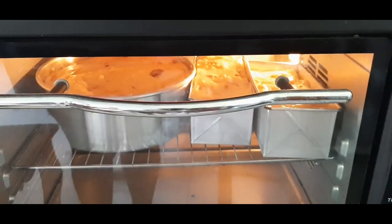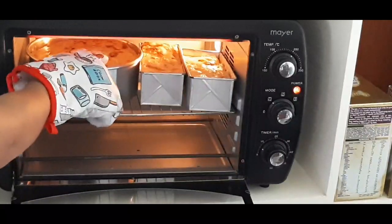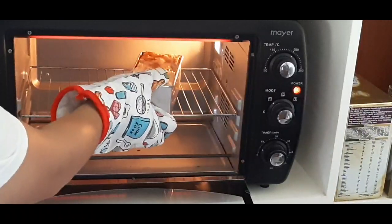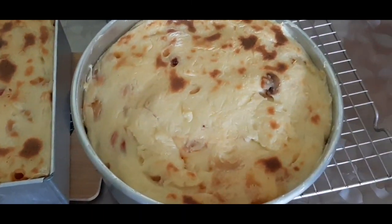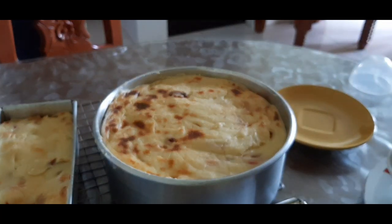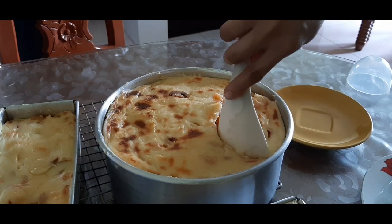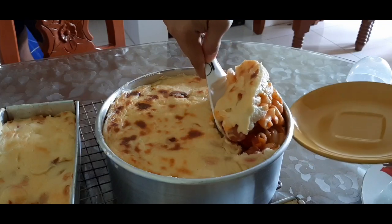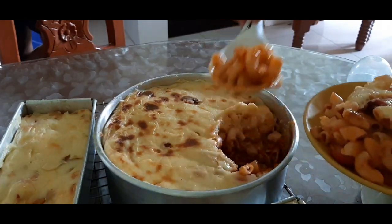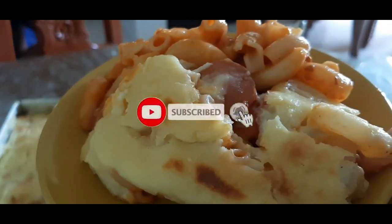After ilang minutes of baking, luto na po siya, so pwede na nating tanggalin sa ating oven. Please be very careful sa pagkuha ng ating mga binibake — gumamit ng tongs para at least hindi kayo mapaso. Luto na ang ating baked macaroni so kain tayo, guys! By the way, itong baked macaroni na ito masyado siyang in-demand sa online business — sa mga online sellers, kukuha sila ng order, magluluto, walang lugi, talagang siguradong mabibenta ninyo ito. If you like this video, please hit the like button, turn on the notification bell para updated kayo pag may bagong video, at pa-subscribe na rin kapag bago kayo sa aking channel. I'll see you again next time, bye bye!